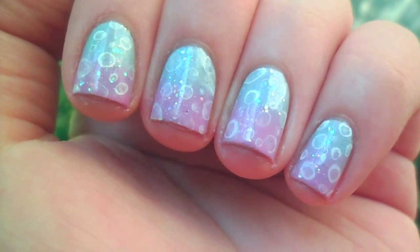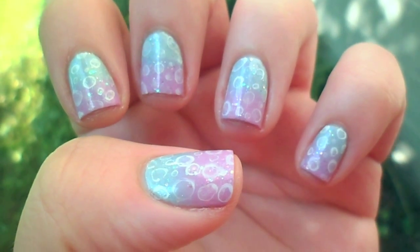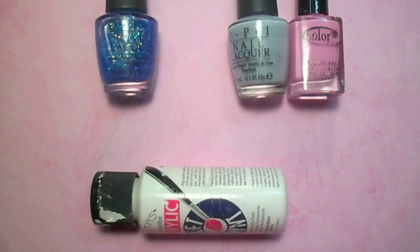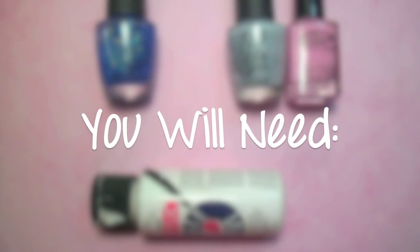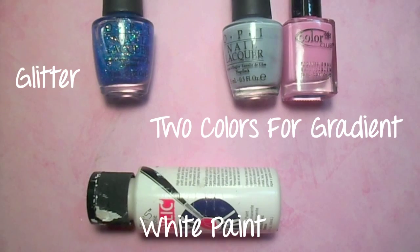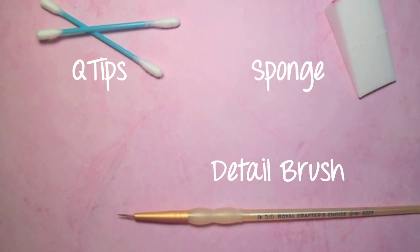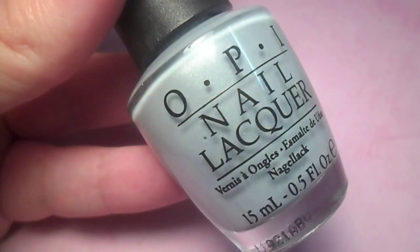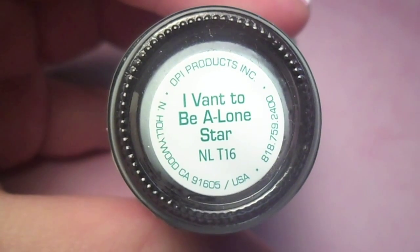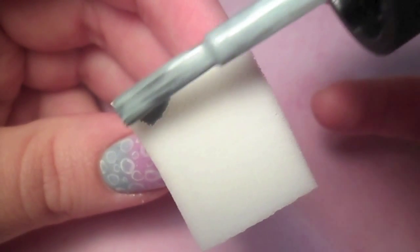In this tutorial, I'll be showing you how to create this cute and easy bubble print nail design. I started with two coats of a light airy blue polish and let it dry, but feel free to use any colors you'd like for the gradient.